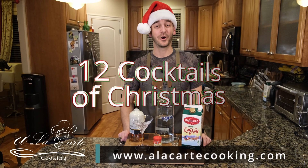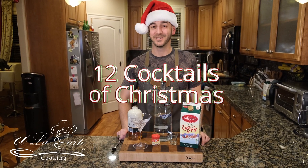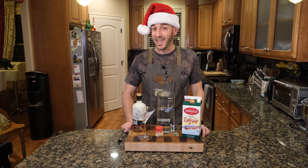Welcome back to A La Carte Cooking, our 12 Cocktails of Christmas. On this episode, we are making an eggnog martini.